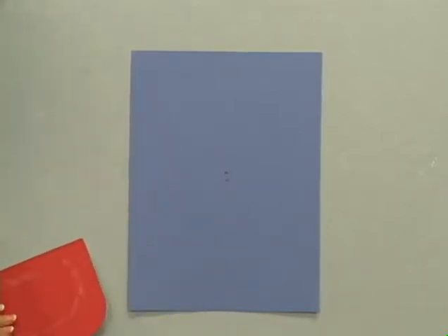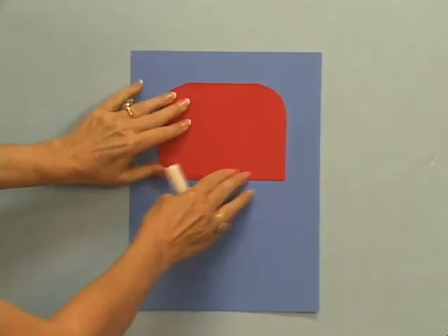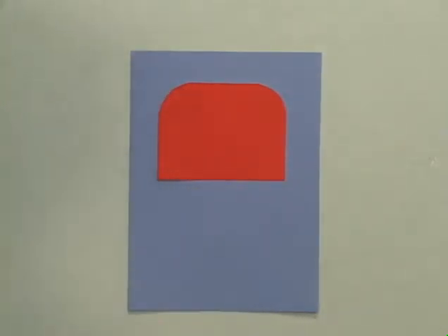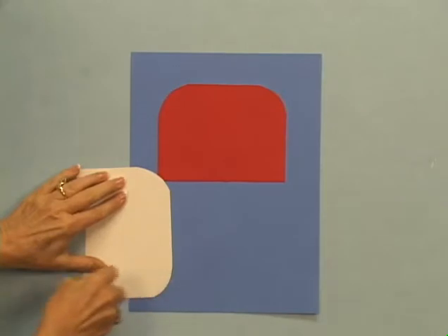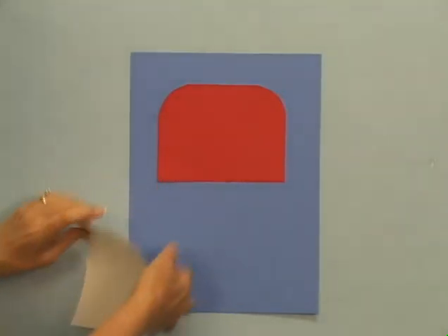Make sure the rounded corners of this piece are at the top. Glue the bottom piece with its smile line slightly overlapping the top piece.